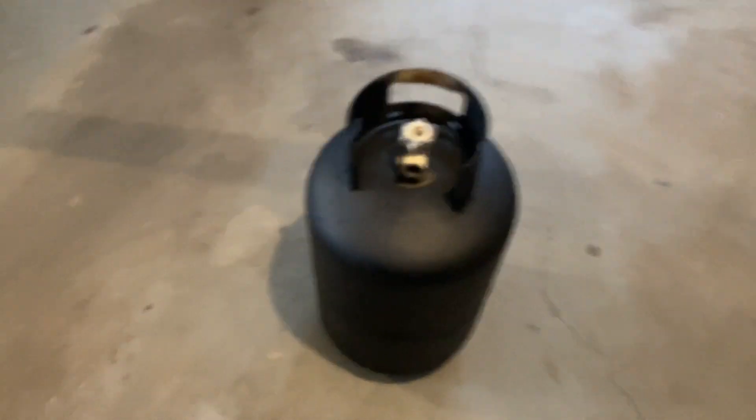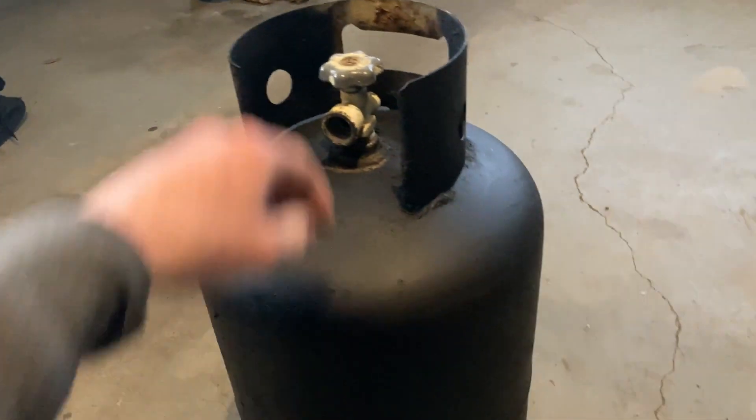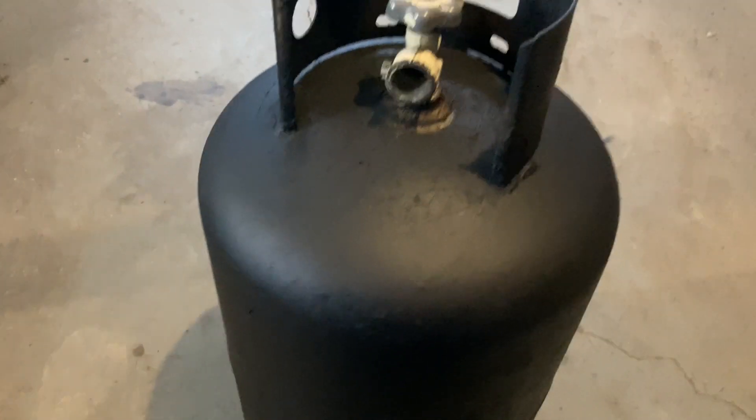In this video I'm going to be showing you how to make a portable air tank out of an old propane tank. This right here is a 30-pound LP propane tank that was empty, so I figured I could use it. All I did was put a coat of Rust-Oleum paint on it.